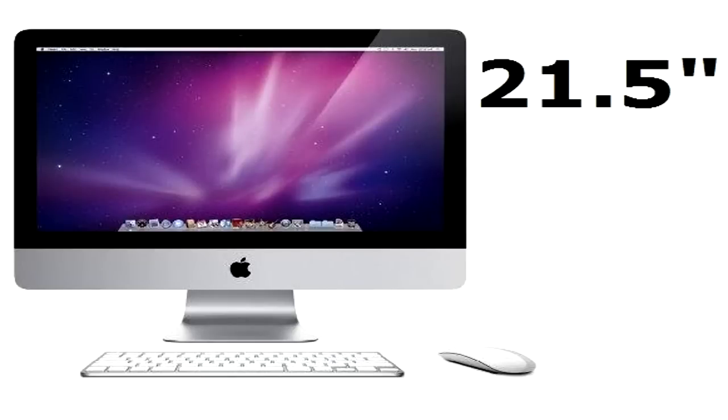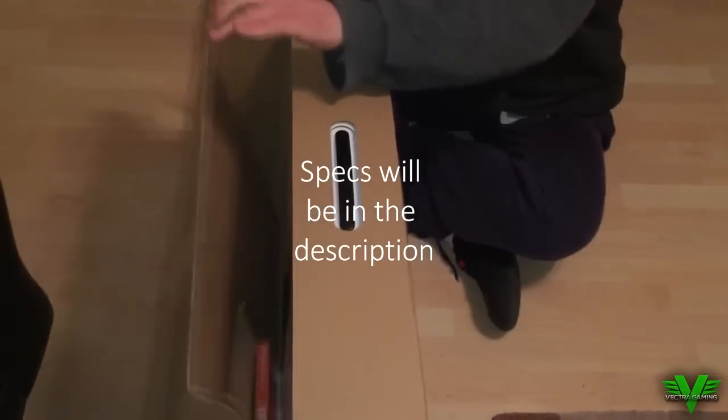Hey guys, what's going on? Steve here yet again with another video. Today we are actually going to be unboxing the newest version of the Apple iMac. This is a 21.5 inch screen and I will say this looks absolutely amazing. But without further ado, let's get on with the video.